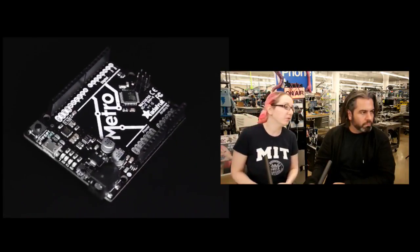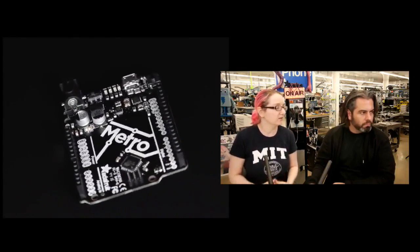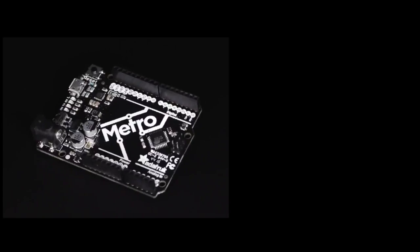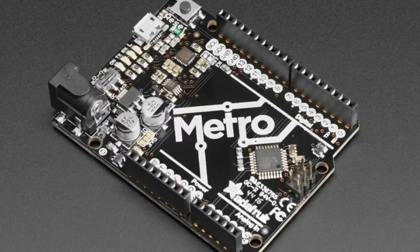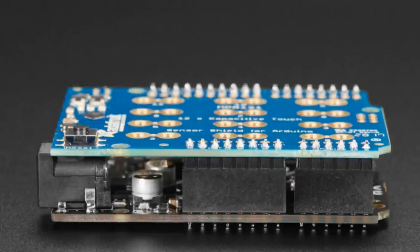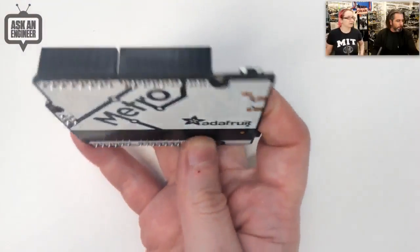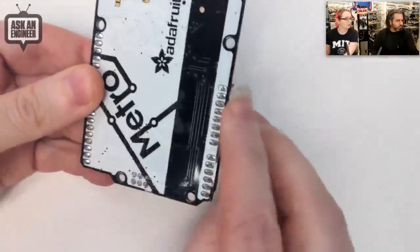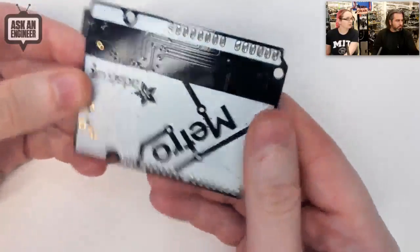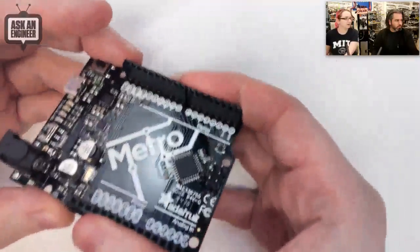We just updated this to now come with through-hole headers, which will make some people happy. It's a little more stable, and now that we have the selective solder machine, it's easy for us to do. You can see the bottom — it's now through-hole. It now comes with nice, strong through-hole headers with these big oval pads. We'll make another revision to make this through-hole too. This is a nice upgrade for people. Both with or without headers are available, but this is nice and strong.